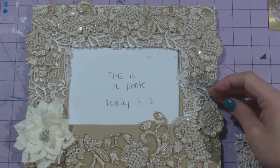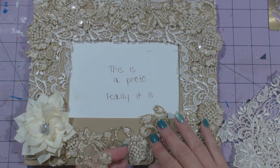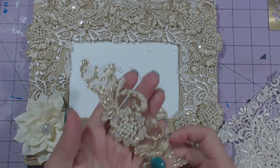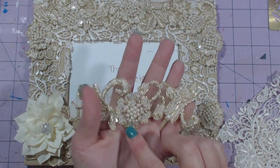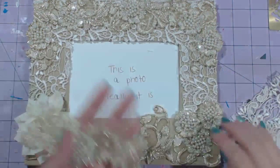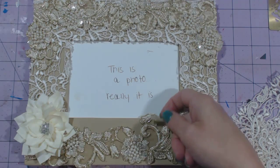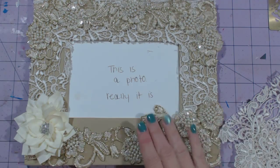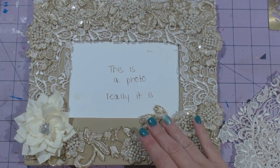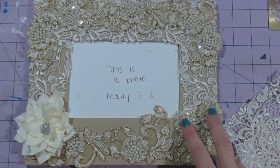I wanted to hide the transition between this lace and this gold trimmed lace down here. So I cut out two of the flowers that were in the lace there and one of these little tulip-looking things. I stuck one of those tulip-looking things here, just wanting something to kind of stick up on the photo, and then I stuck one over here. I stuck a flower that I cut out here, one there, and then two there.